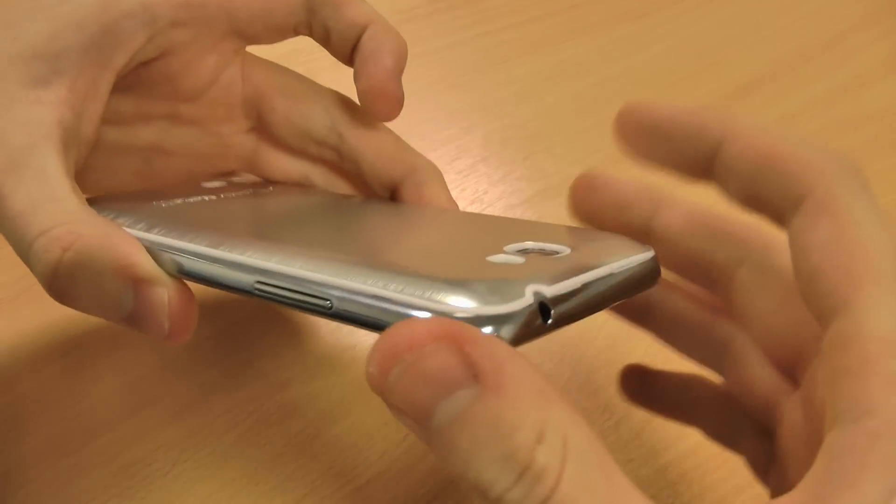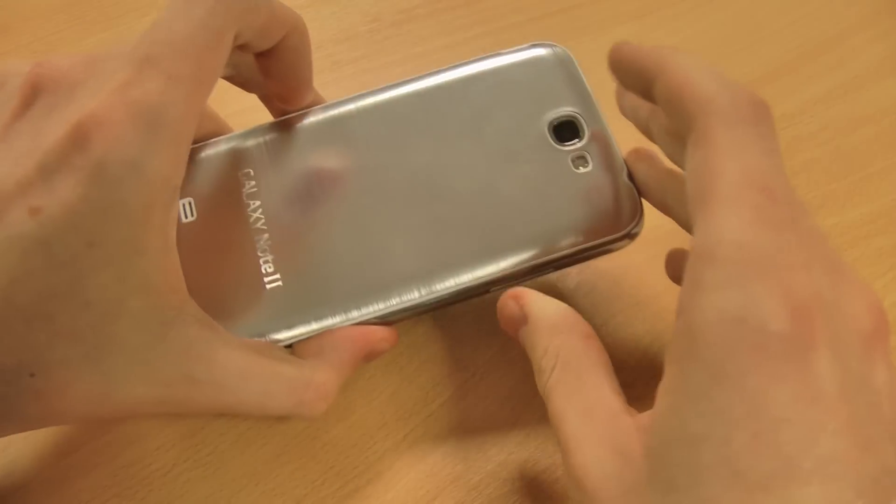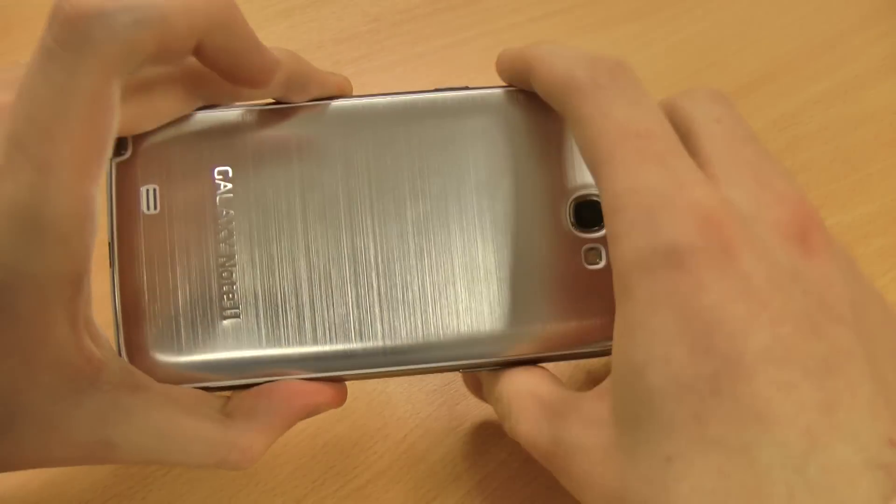As it replaces the back of your Note 2, it doesn't add any bulk or weight to your phone either, and as I said it does actually look really stylish.